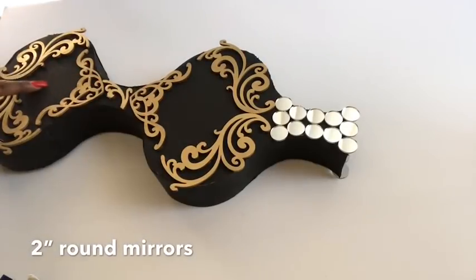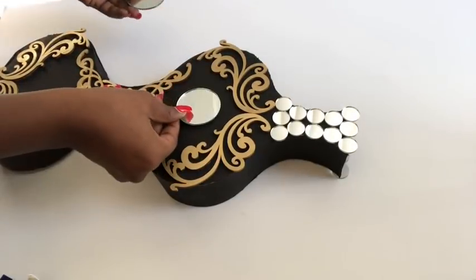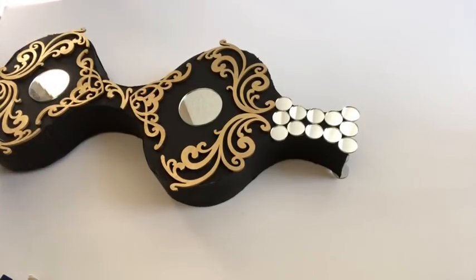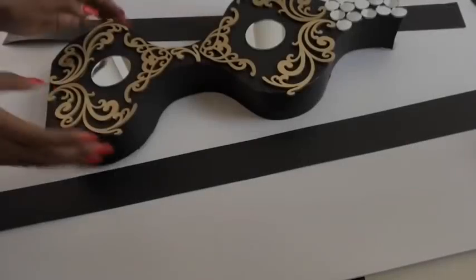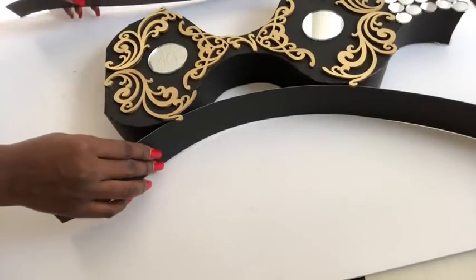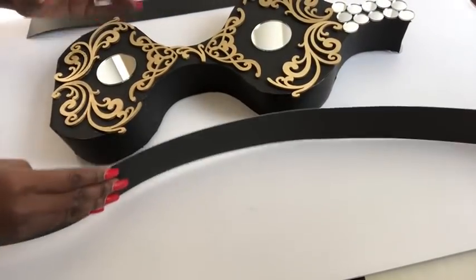The base looks pretty as it is, but I decided to just add mirrors to the middle part — these are two-inch mirrors. I was uncomfortable with the way this side looks, so I decided to cover it up with strips that I cut from a poster board.